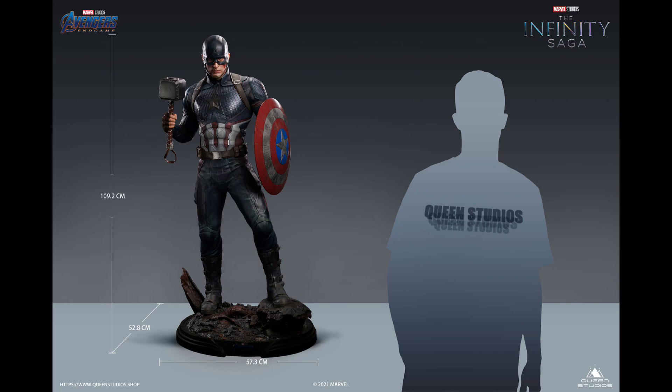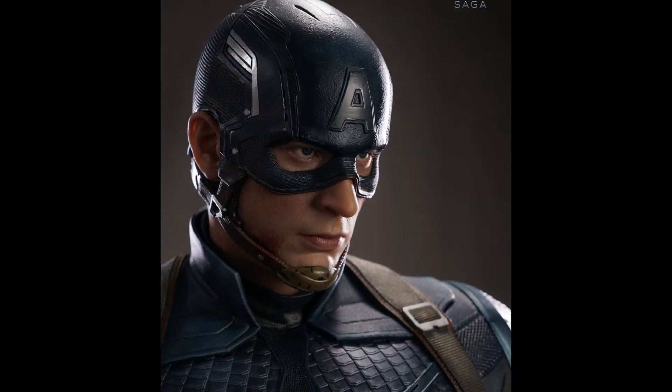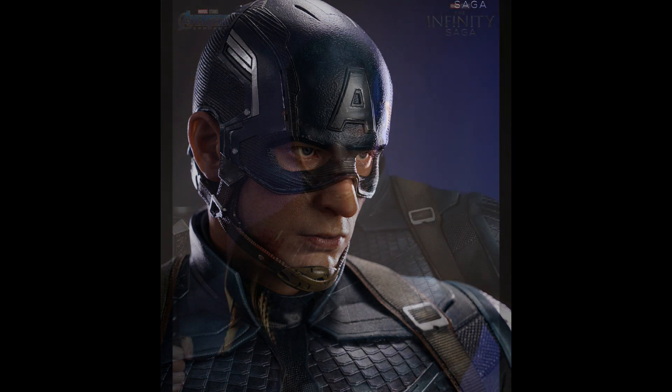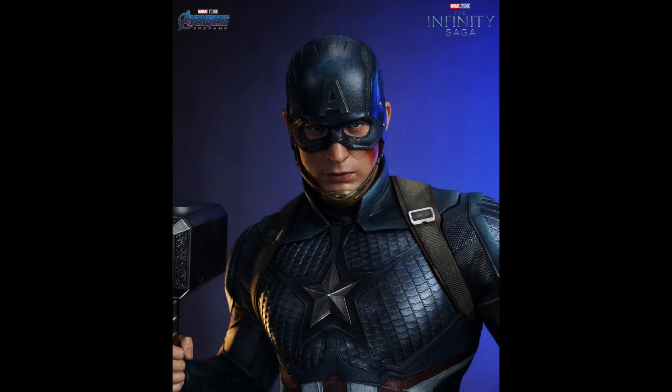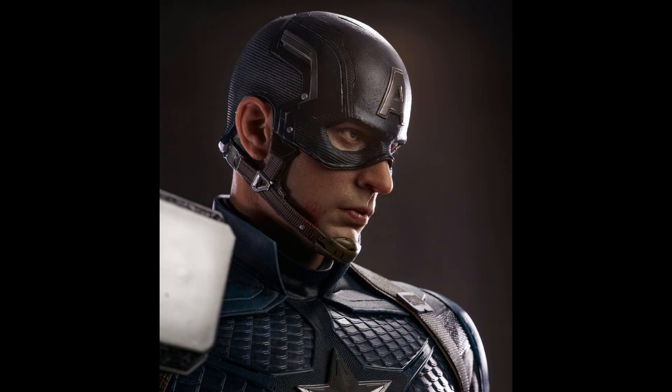I do like the pose. I know some people have critiqued the head-down position, but I still think it looks great. This piece is going to feature custom glass eyes and platinum silicone skin on the face. The body is polystone, so I'm guessing it's just the face, ears, and chin area that will be the platinum silicone skin.